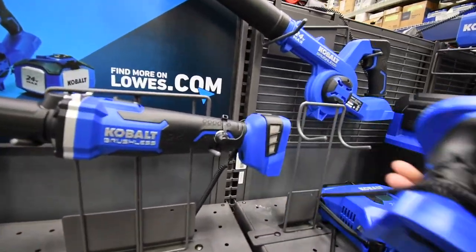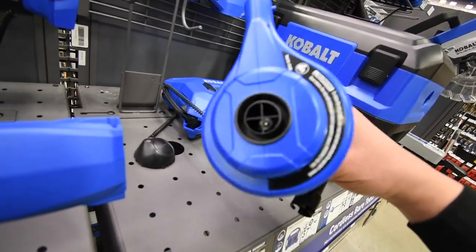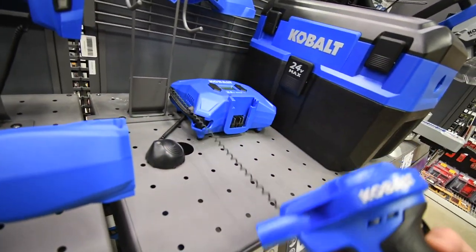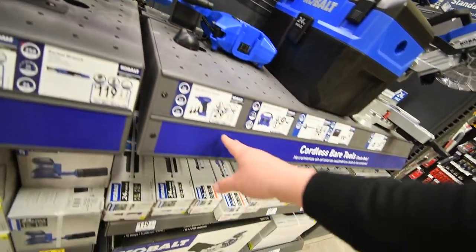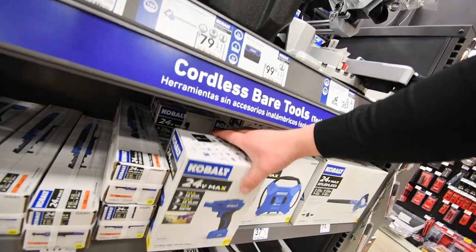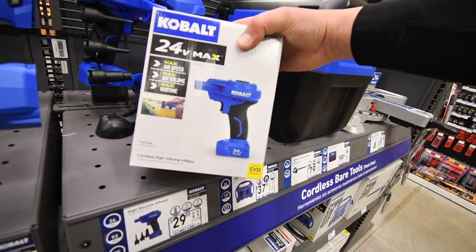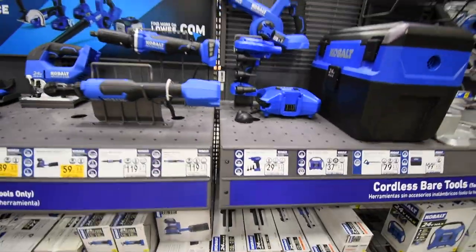This blower is a little bit bigger than the RYOBI's. $30 for that? I should pick that up — I'm going to get that. Let's get that.